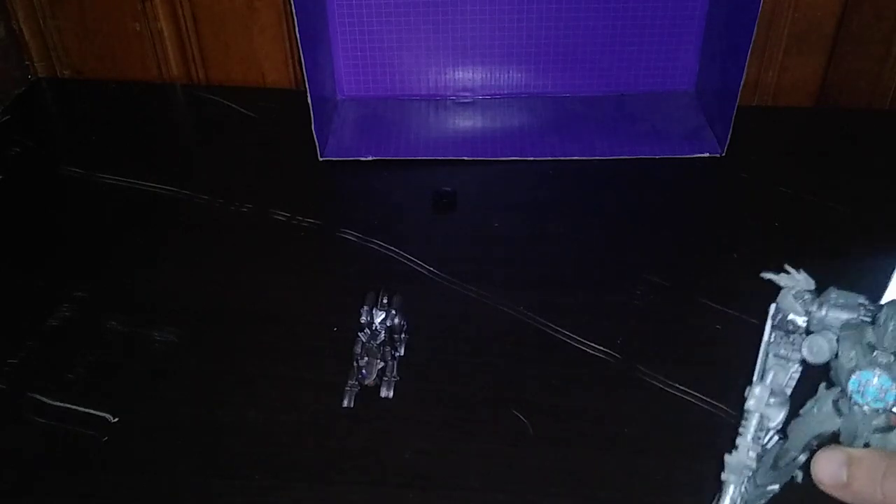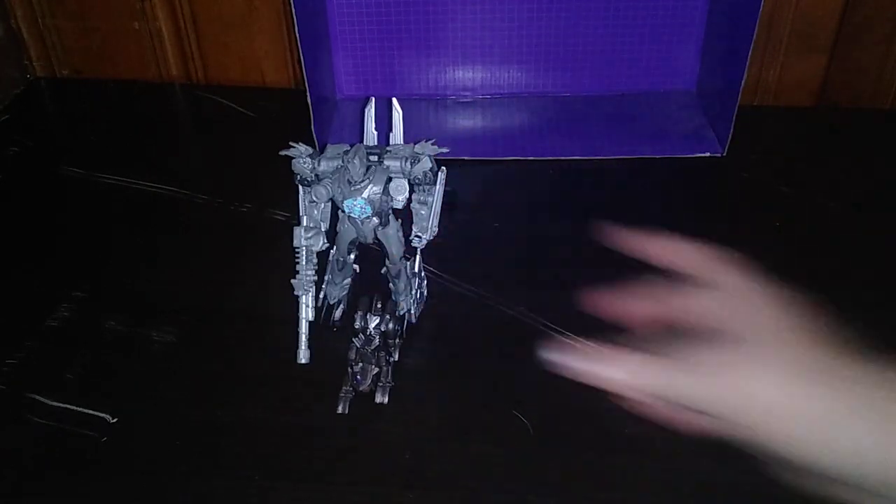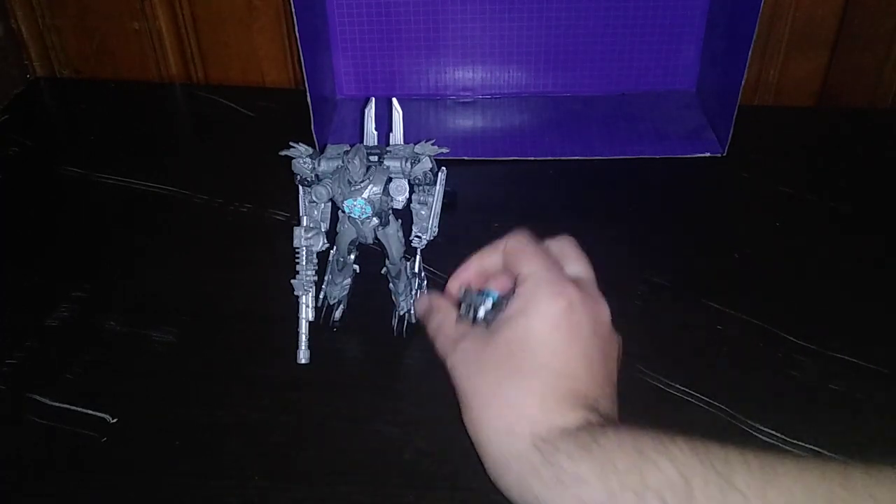Here is our Revenge of the Fallen Robot Heroes figure next to the Soundwave — why not? Because they're the same movie line, which I like.